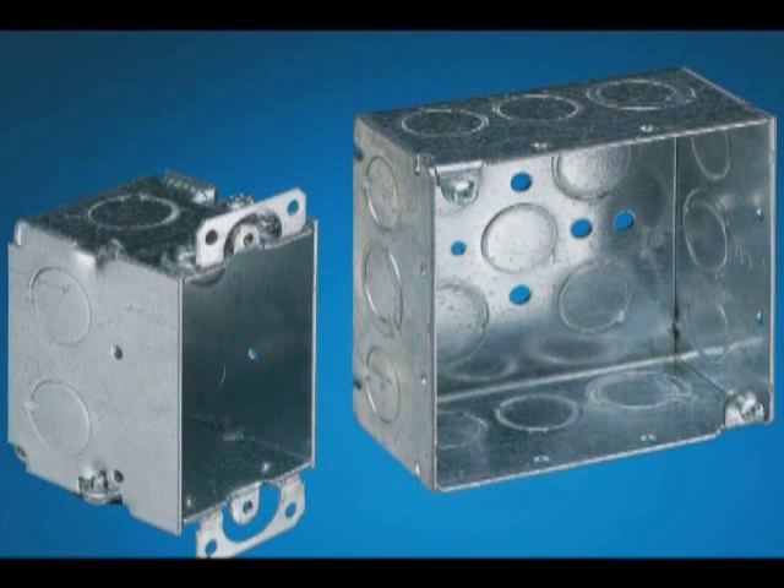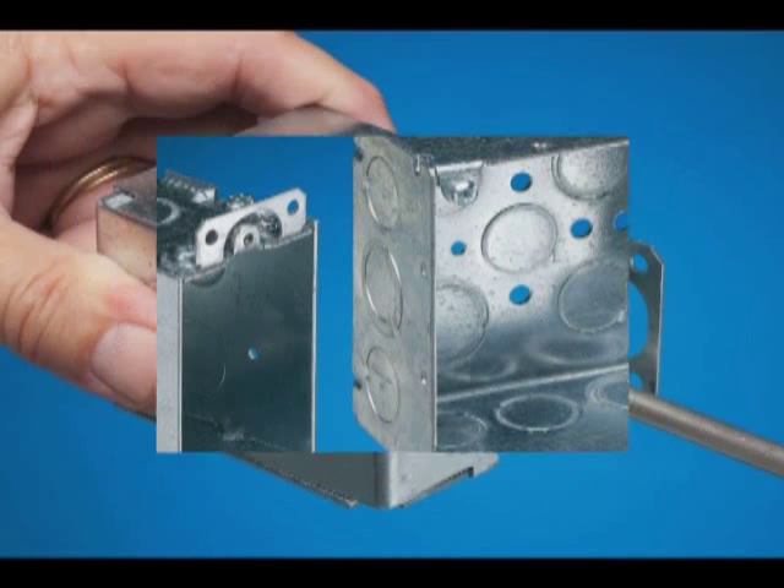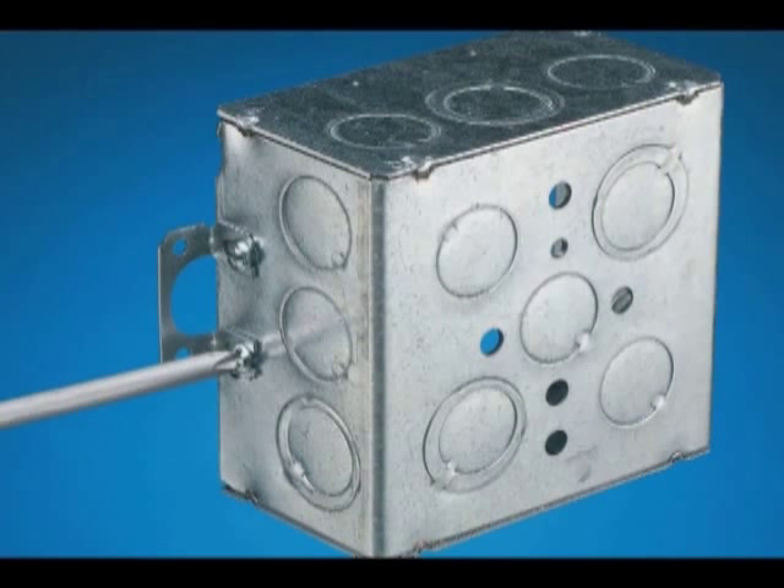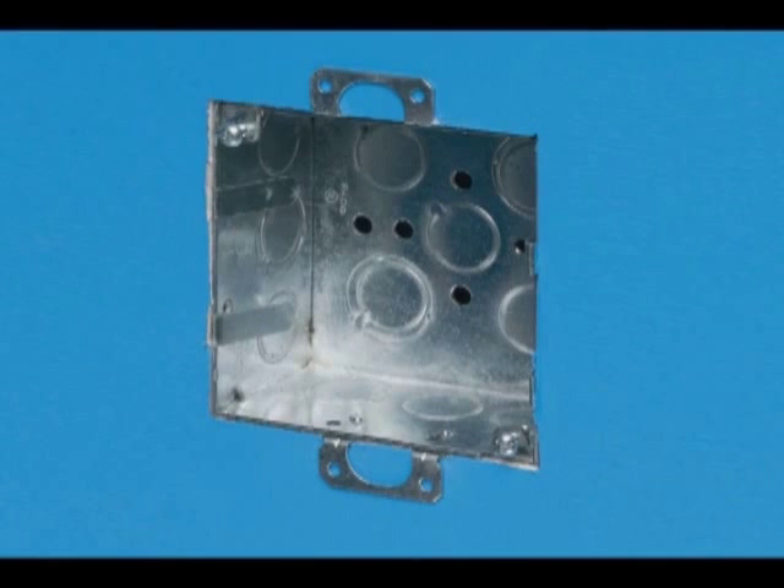The advantage for you is saving more than 7 minutes and the hassle of modifying a single gang switch box by removing the ears, drilling, tapping, and installing them on a 4-inch box to finally get a 2-gang hole configuration.